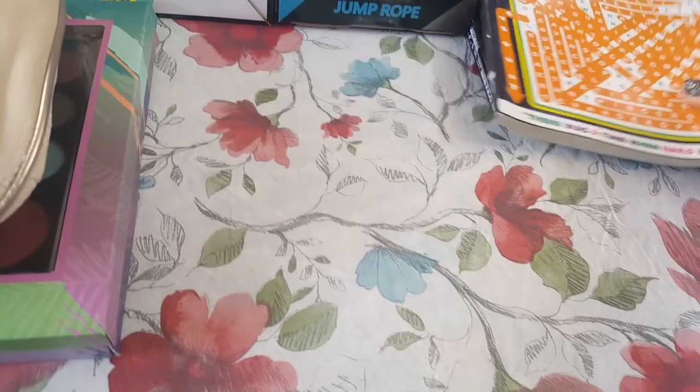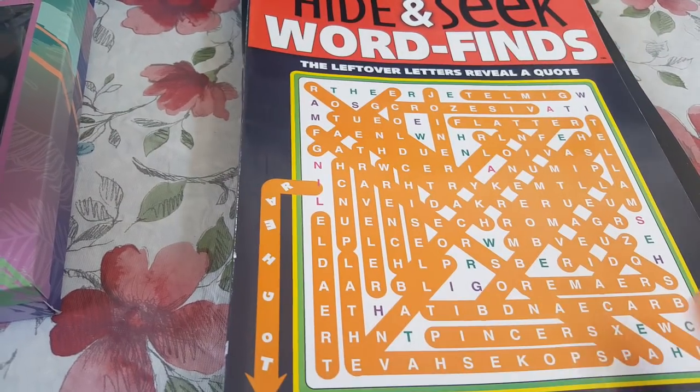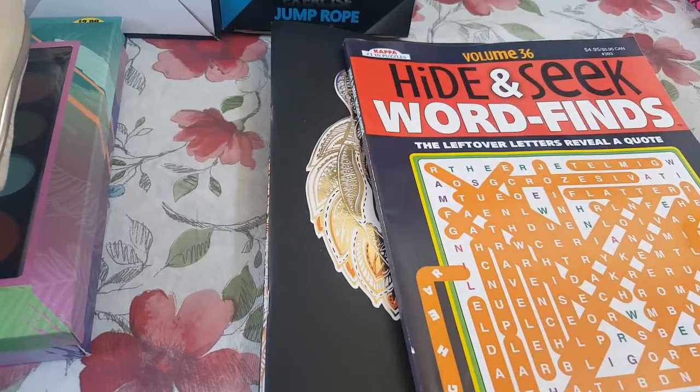I was bored — Rhiannon got out early yesterday so I decided to wait for her. I did pick a hide-and-seek word finds book up and I just did that in the car while I was waiting for her. I always like word puzzles. Word puzzles have always been my favorite thing to do when I'm bored.